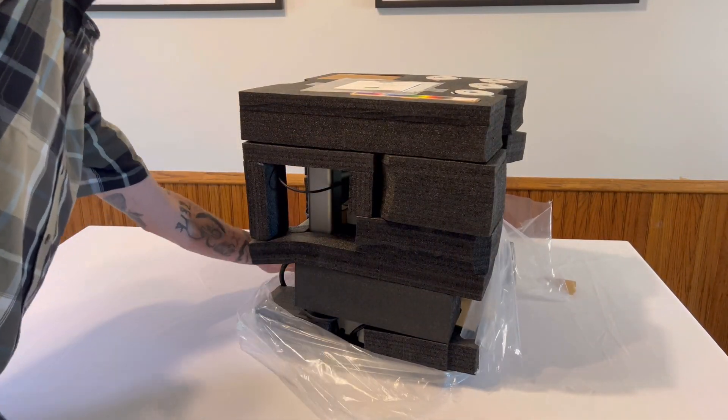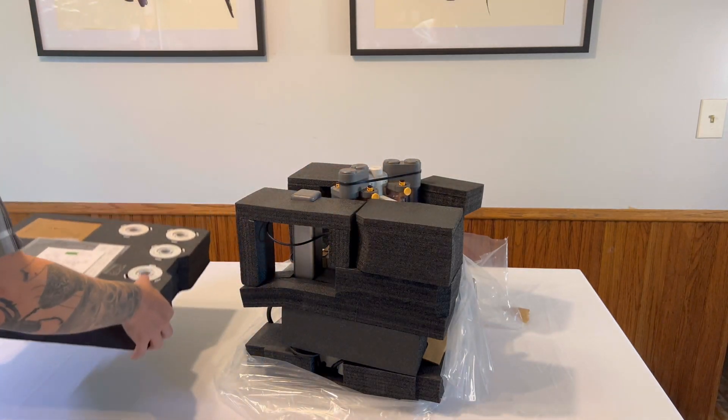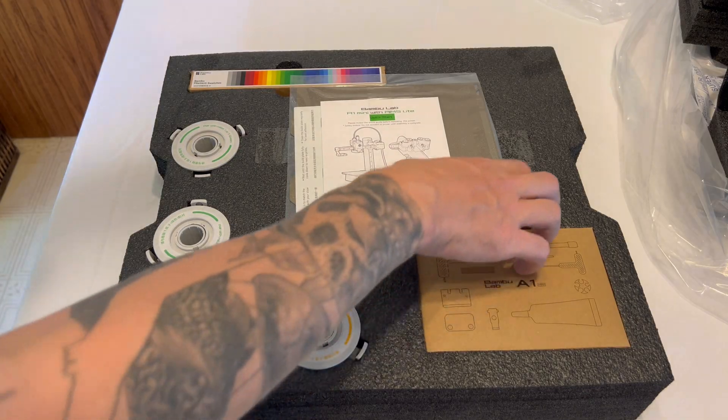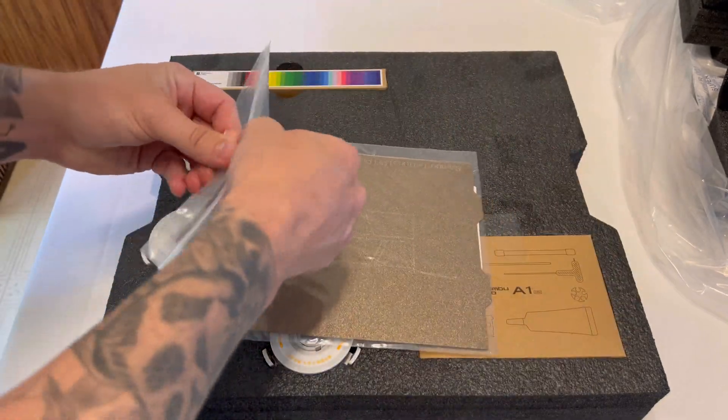Peel away the plastic and the next step is to take apart the first layer of foam. Just take it up and set it to the side. In this tray, we have a bunch of different parts that we're actually going to be needing. This is the build plate for the A1 Mini here.